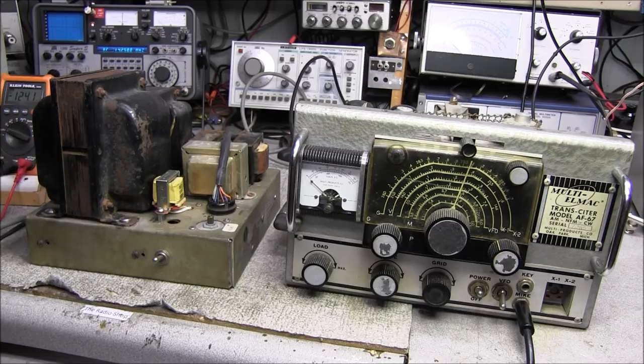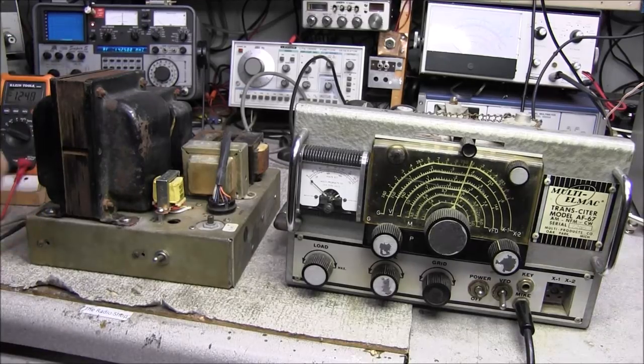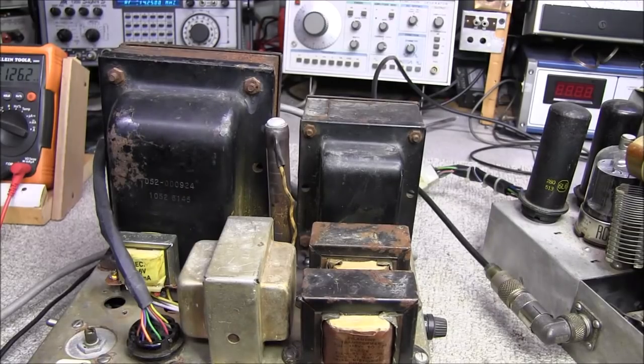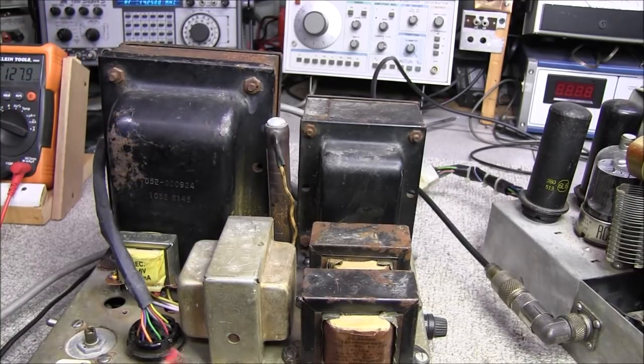It really surprised me that this thing worked — just after doing a little bit of work on it. I don't know, it may have worked from the start, but I was not going to find out with the way that power supply was — it just scared me. I'll be honest, it just didn't look that great. But I feel safer now and the transmitter does work. I probably need to go in and do some fine tuning on the power supply to make sure the voltages are right. Something interesting — the low voltage bias has, on the top, this big wirewound power resistor, and underneath there are more resistors tied in series.